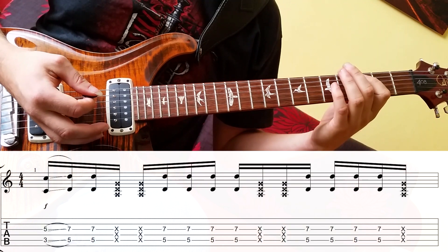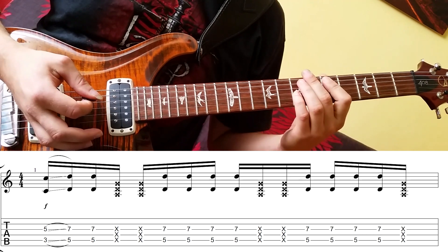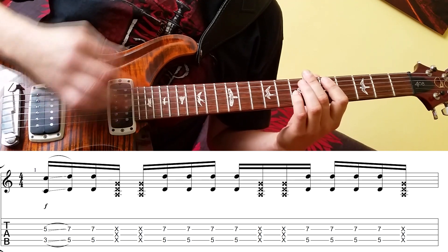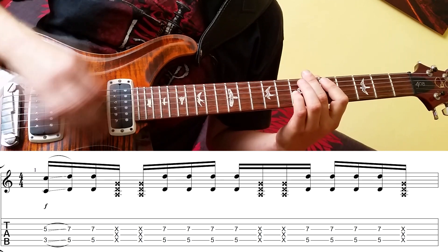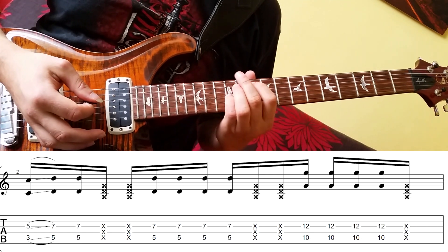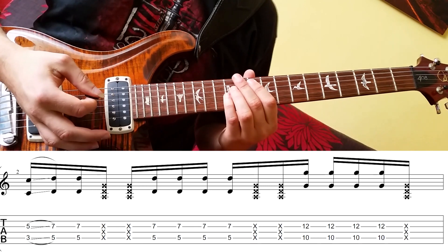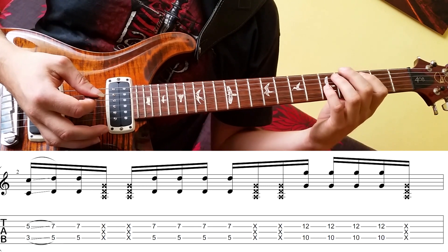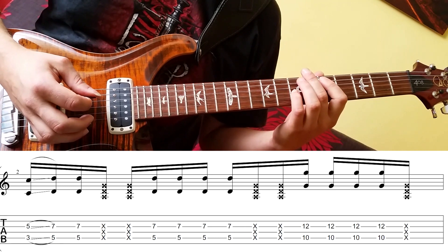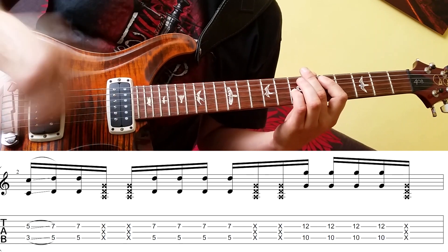Das sind die Oktaven — C und D als Oktaven, mit einem Slide und mit einem Ghost-Note. Und am Ende spiele ich diesen Ton G als Oktave im zehnten Bund. Da muss man ganz genau achten, dass man nur die zwei Saiten klingen lässt, und zwar die fünfte und die dritte Saite, und alle anderen Saiten dämpft man ab. So kann man mit der rechten Hand wirklich ziemlich locker spielen und einfach über allen Saiten spielen.